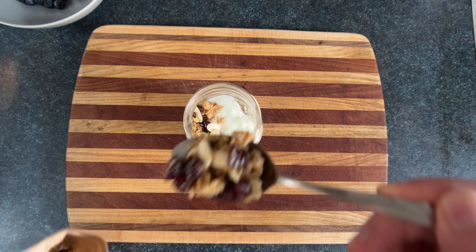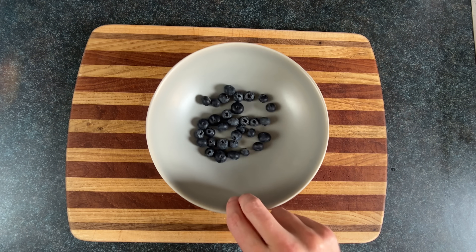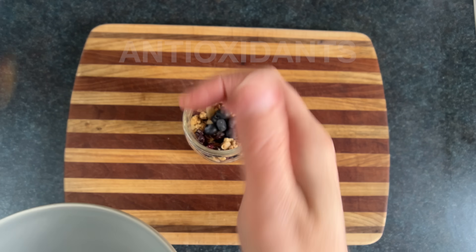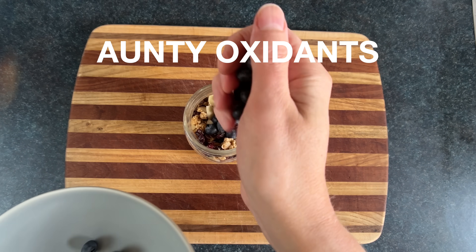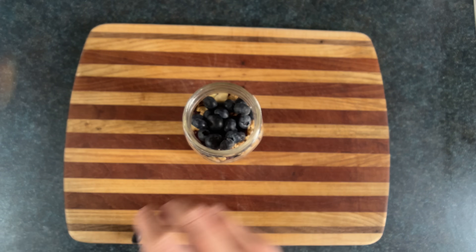Now we'll add in a layer of transcendental granola. Then give your blueberries an ecstatic dance session. Blueberries are full of antioxidants — I call them antioxidants, because being against things creates negative energy. Yum.